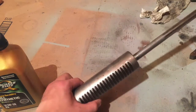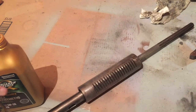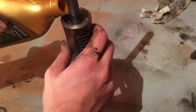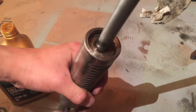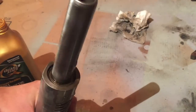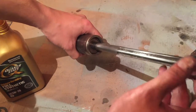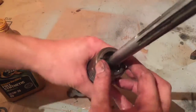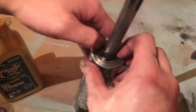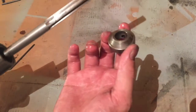Now I'm just going to throw some fresh oil into this quill and spindle bearings and then seal it back up. And now the lock nut.